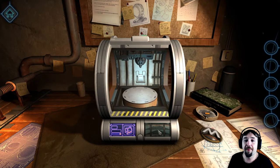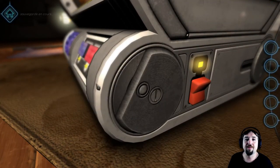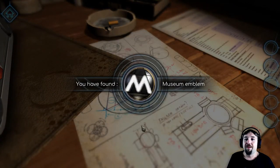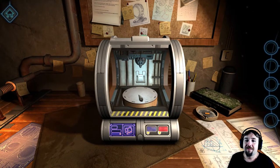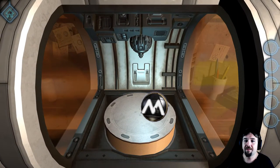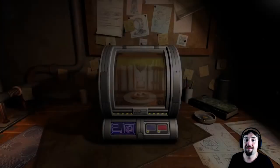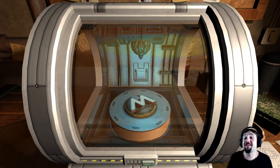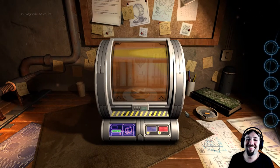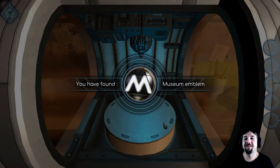Now what? Seriously, what the hell? You have found museum emblem. Can I print that? Can I put this in here? Close the door, push a button. Hey, look — I've never used a 3D printer in my life, would you believe it? Does that mean I can replicate this now that I've scanned it? I can print it.